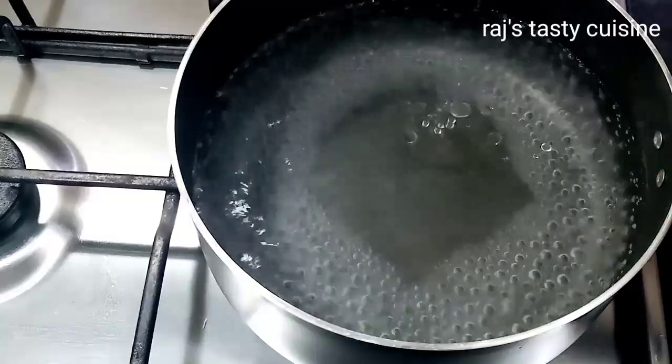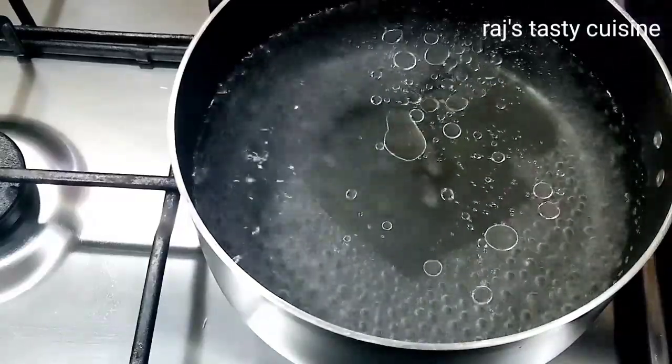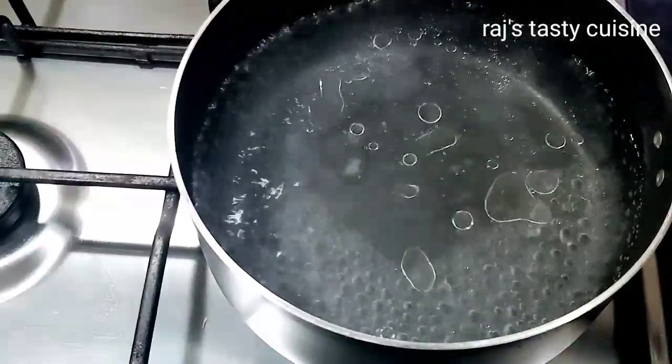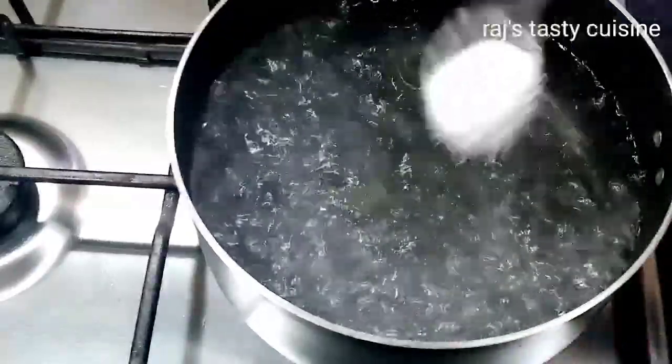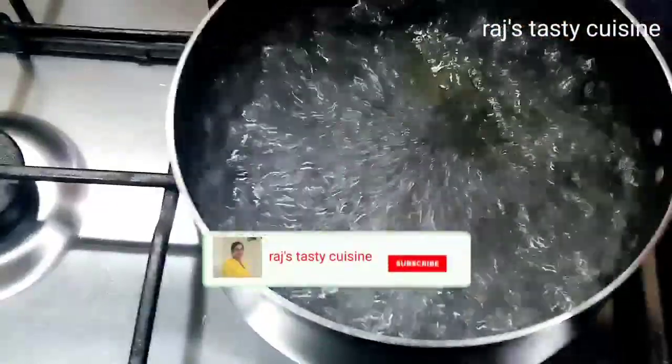Let's start with pasta. I boiled the water. Add 2 tbsp of oil, 1 tsp of salt. Let's boil the pasta.